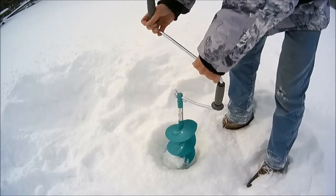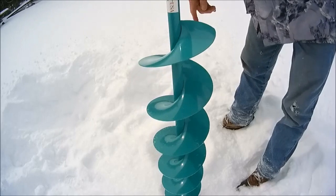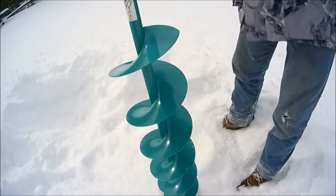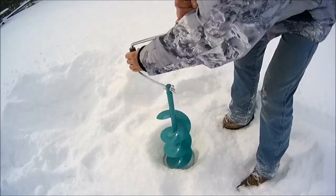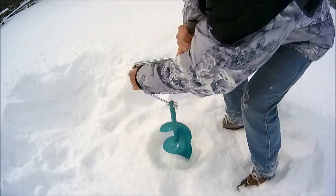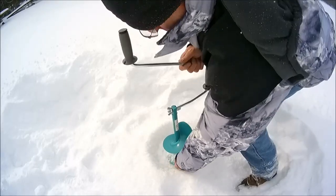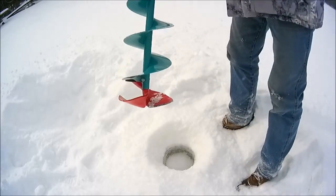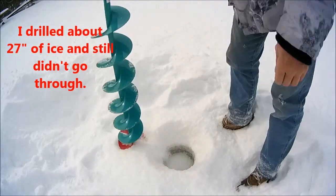I'm using a 42-inch shaft because it's all we have in stock right now. But I drilled down — let's see how far we are down there. There's the bottom, right at this flute tier. I drilled that much ice in no time. I'd say that blade works just fine.